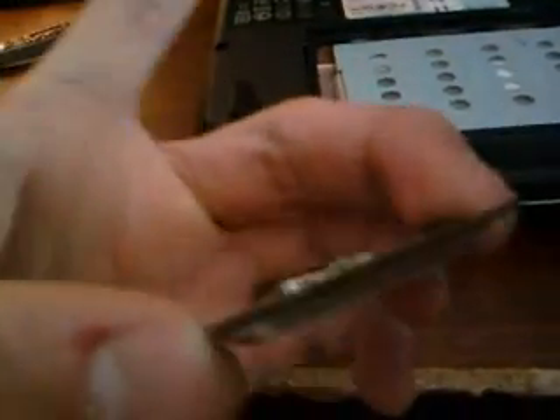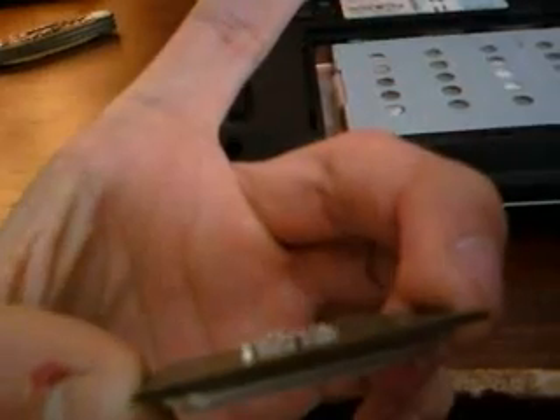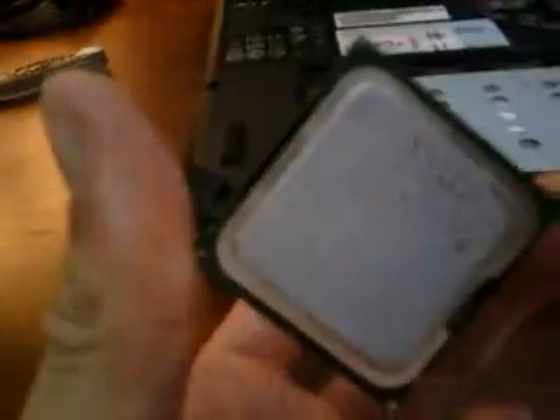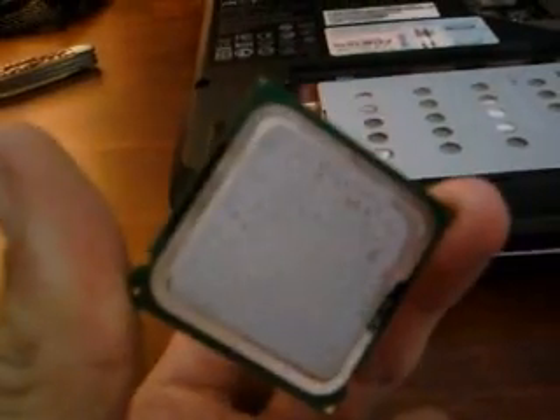I also have an Intel processor — it's an Intel Celeron processor. It has a flat-ended input series, so it's flat, not spiky like the other one. It's got what looks like an insulator coating to keep it from overheating.